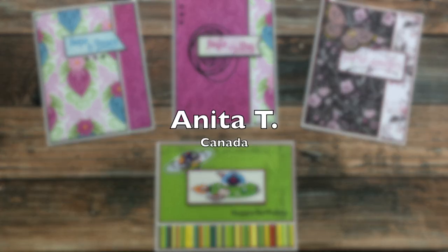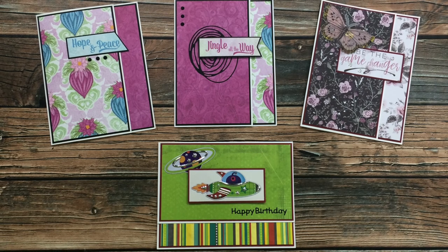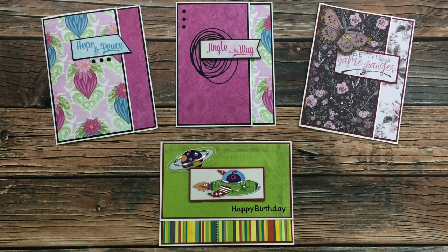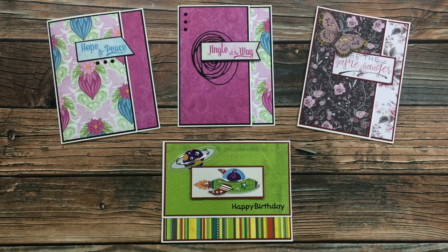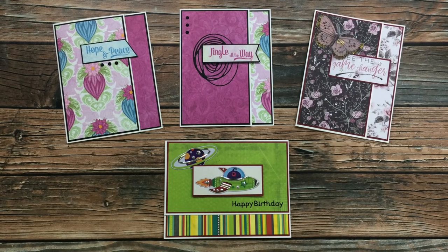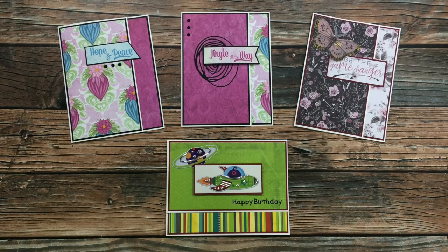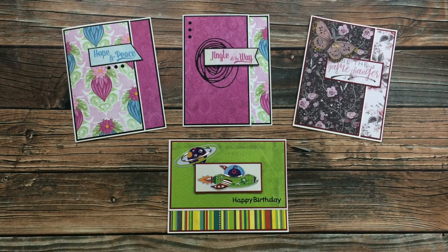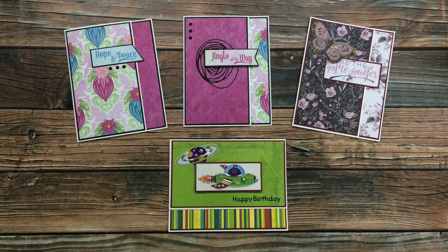Anita T from Canada sent in four gorgeous cards all using the July 2020 Sheet Load of Cards. I especially like how the bottom one is turned. The two in the top left are Christmas cards and I love those non-traditional colors. She said those were the ones she made as a true sheet load, and the other two she made using scraps. That's a great idea for the sheet load sketches, and since you asked — my mom's visit was awesome. We had a great time. Thanks for the cards and your note.